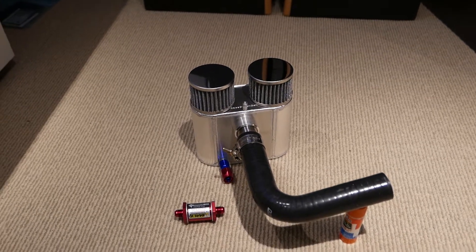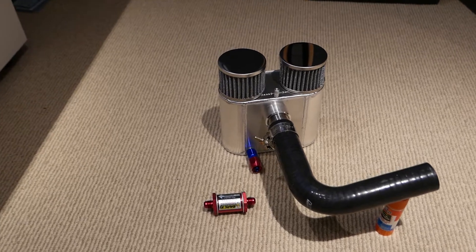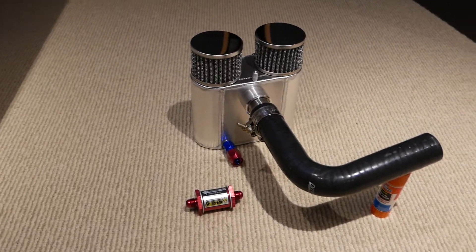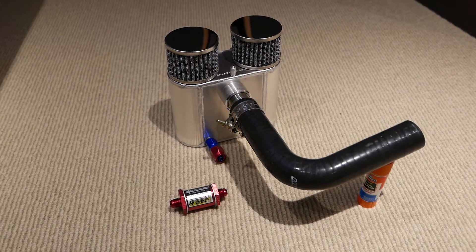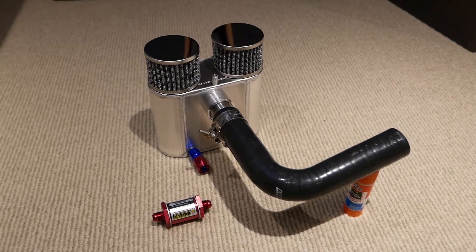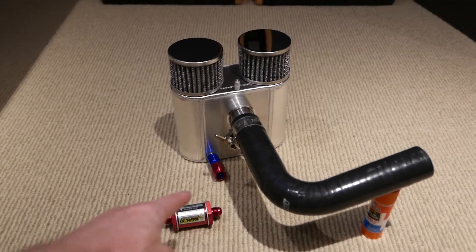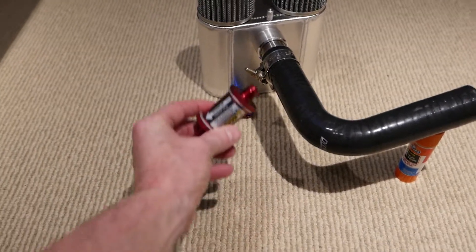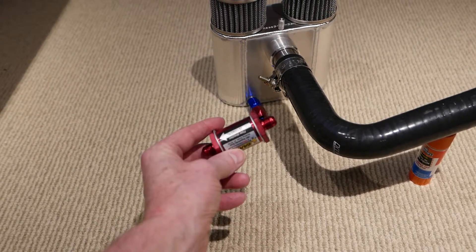Here's my breather system — it's a custom version of a racing oil catch can that was fabricated for me. A really nice little unit with a single inlet, and instead of just collecting the oil, I have a return line that goes through an Earl's flapper-style one-way flow control valve.